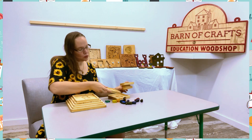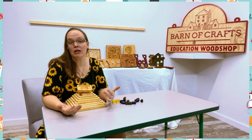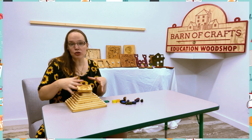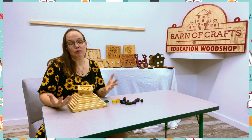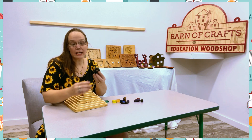This learning tool can be used in multiple different ways for different age groups — stacking, motor skills, math, addition, subtraction — many different ways. You can use tools that are already in your classroom.